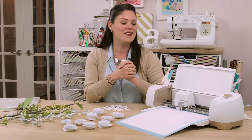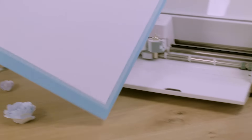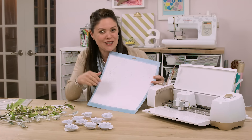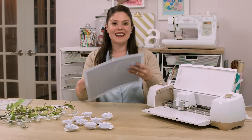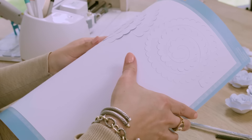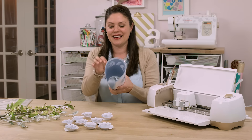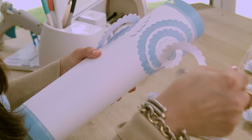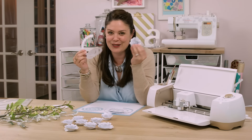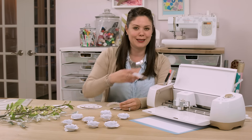First, I'm going to remove my mat from the machine. I've pre-cut my flowers — you can learn how to do this too by following the link below in the description. To remove the flowers, I'm going to rock the mat back and forth, and look — the flowers lift off beautifully. Believe it or not, these are going to become gorgeous little roses.